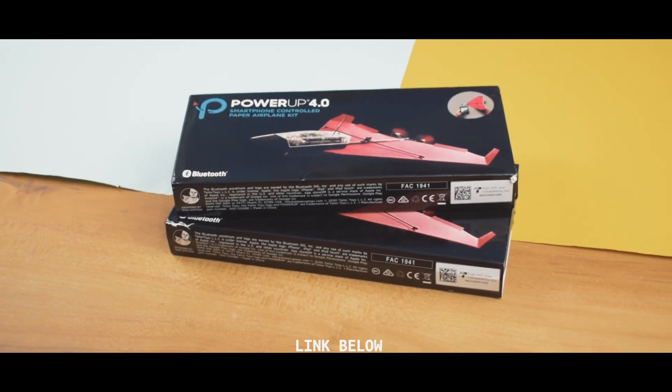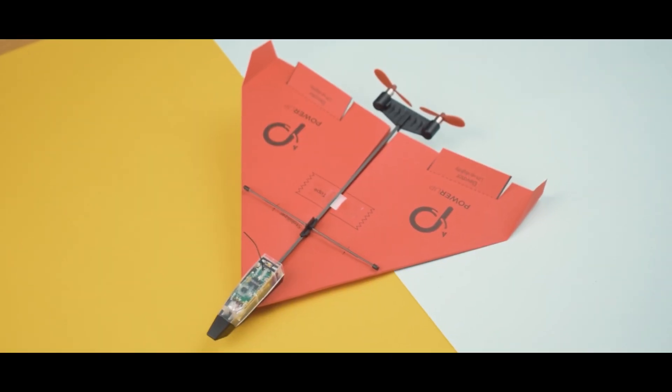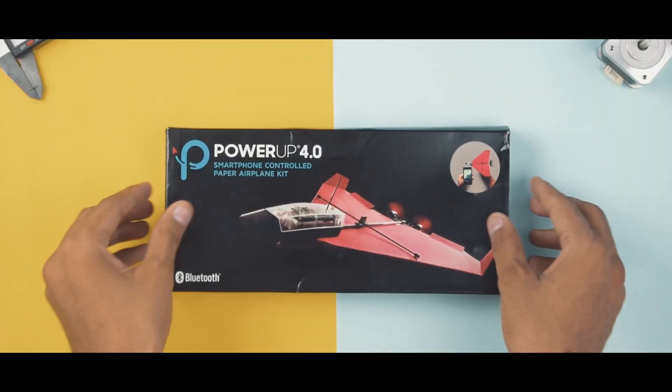Here I have two pieces of Power Up 4.0 and I am going to do the giveaway of one of them. We will talk about the giveaway later in the video. Now let's start the unboxing.